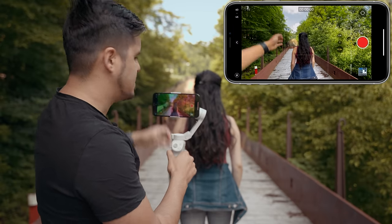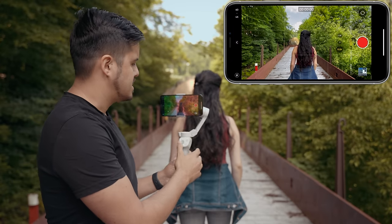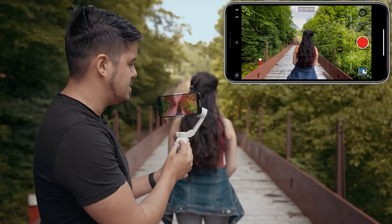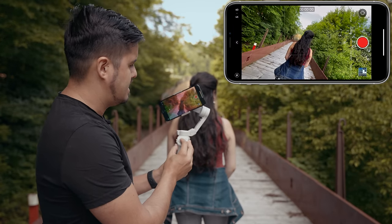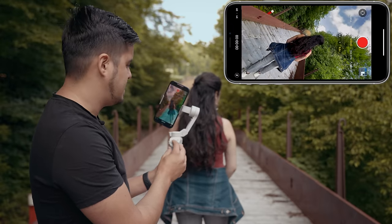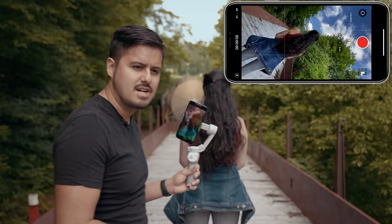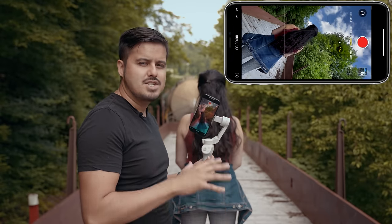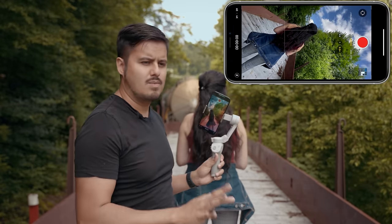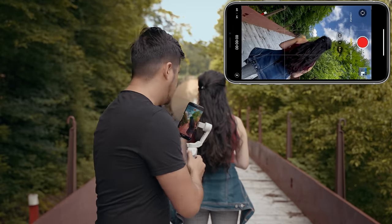I'm gonna have Sina walk towards the end and I'm gonna follow her with my gimbal and adjust the joystick so that the camera rotates. The first thing I'm gonna do is actually position the camera at an angle so that I can rotate the full 270 degrees. And it's important to walk heel to toe like a ninja so that you won't have any shaky footage. Even though we're using a gimbal, I still want the smoothest shot possible, so walking heel to toe is a great tip.